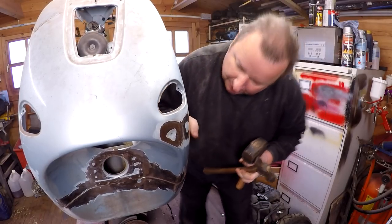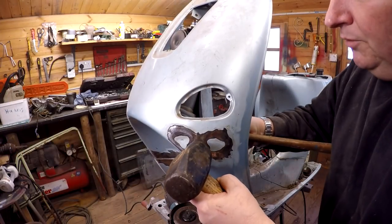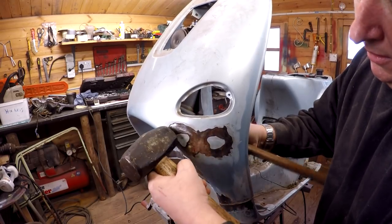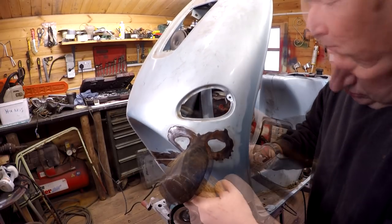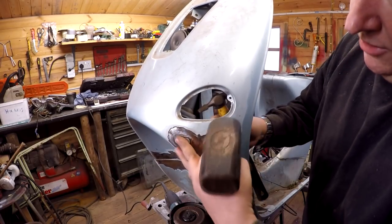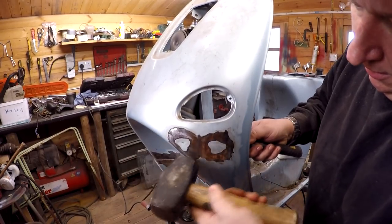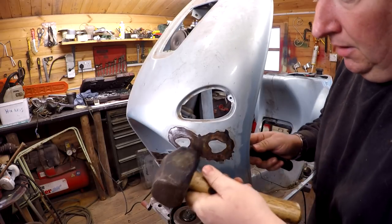You haven't got to go mad when you're doing this — I'm only using gentle taps here. This one's a little bit more awkward because I can't really get right behind it. Now I'm doing what you call hammering off dolly. In other words, I'm not hammering directly on it — I'm holding the big heavy lump on the outside and I'm tapping the inside. Just changing over to a smaller hammer so I can get in just behind this little bit back there.